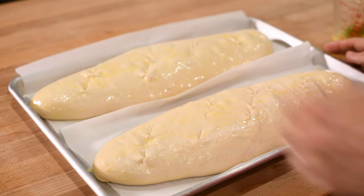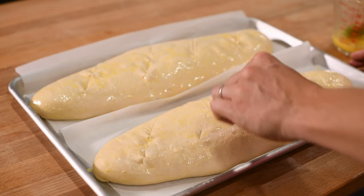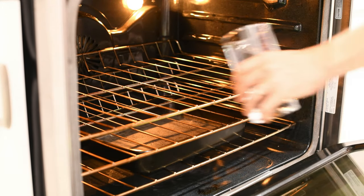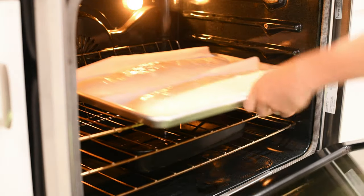Because your dough is pretty wet, be careful not to cut too deeply or you'll end up tearing it more than you want. Right before you put your loaves into the oven, add a cup and a half of hot water to the pan you placed in the bottom of the oven. Then add your loaves and quickly close the door.